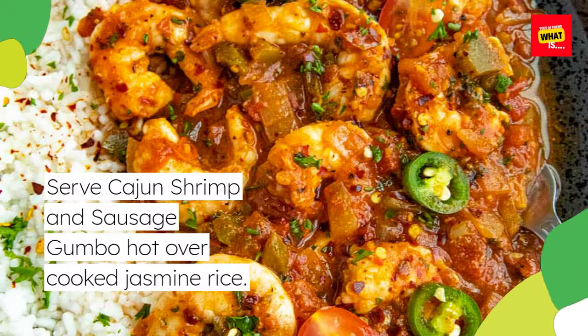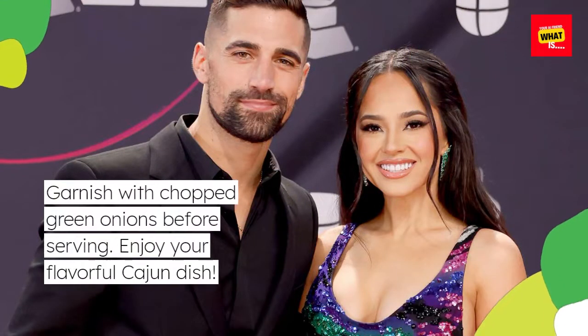Taste and adjust seasoning with salt and pepper if needed. Serve Cajun shrimp and sausage gumbo hot over cooked jasmine rice. Garnish with chopped green onions before serving. Enjoy your flavorful Cajun dish.